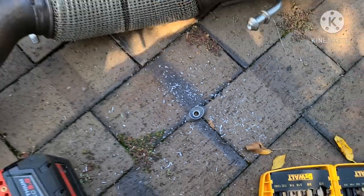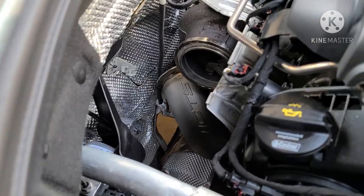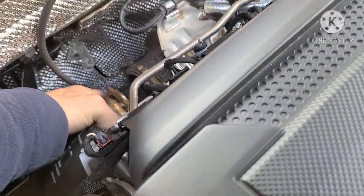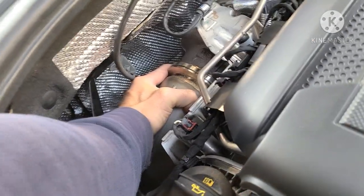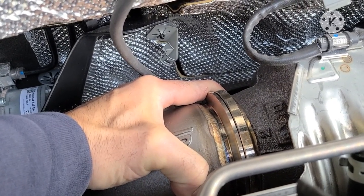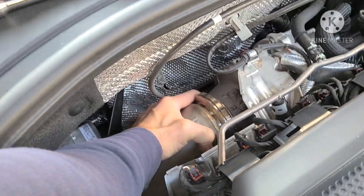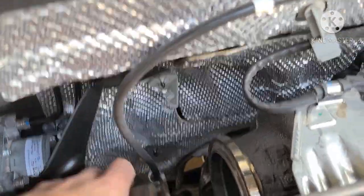Those aren't going back on. We're maneuvering the downpipe into place — he just had to take the secondary cat out from the aftermarket piece so it slides in a little better, then put it back on to make room. Got the bolt fastened — now let me get that v-band.